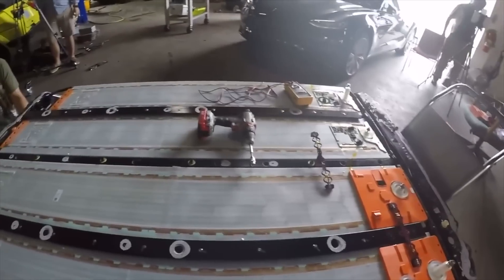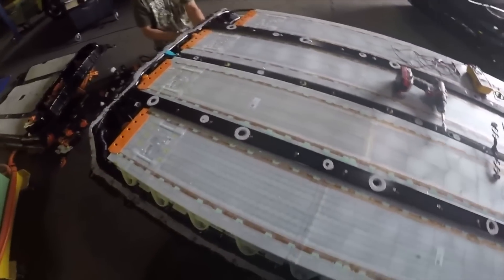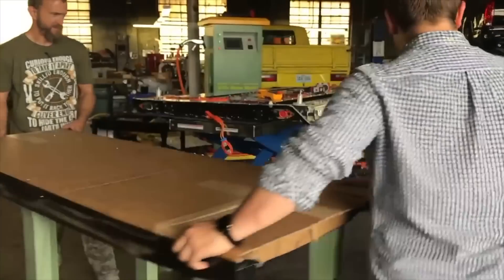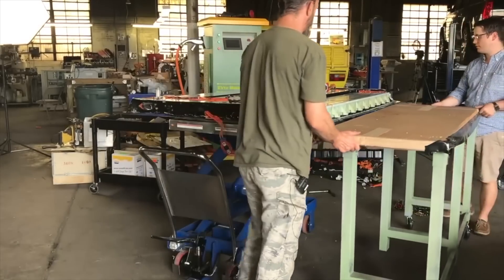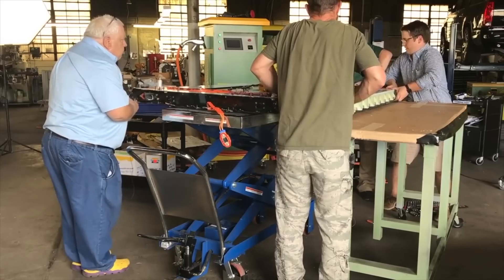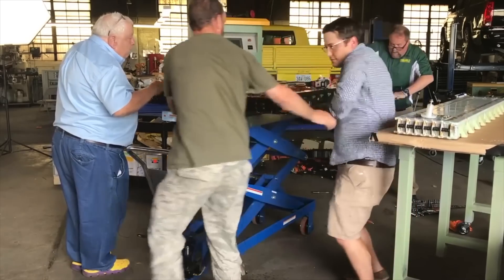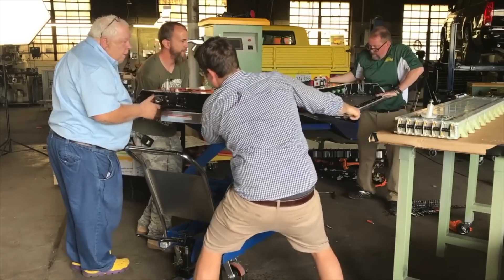Each one of these modules is about 20 kilowatt-hours at roughly 90 volts nominal, so they could potentially be used as a standalone 20 kilowatt-hour powerwall. However, since we haven't seen full access to the module terminals, you'd have to figure out the BMS board, the communication protocols, and so on in order to use this module as-is.